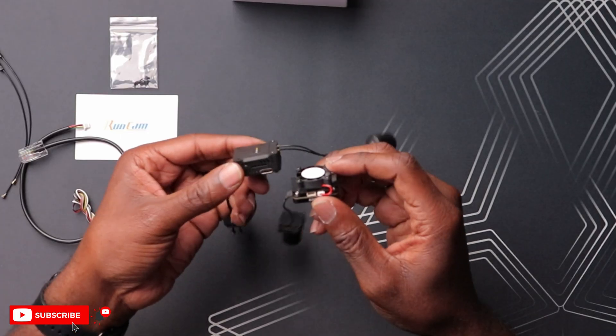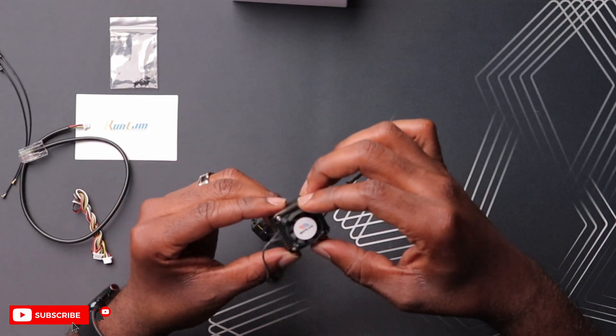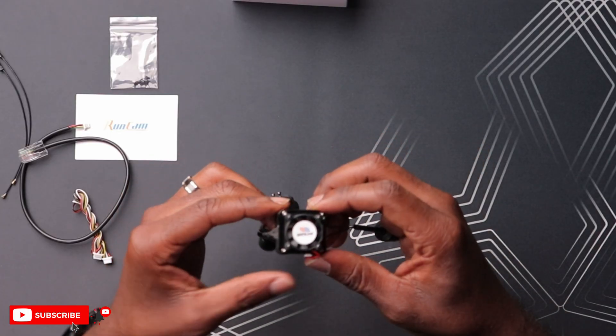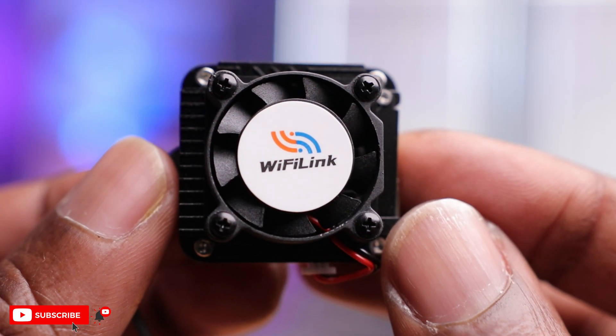They've come a long way. This thing looks a lot smaller, and the footprint is very similar — probably identical — to the O3 air unit. The first thing that stands out on this VTX is the fan on top, which has a Wi-Fi Link sticker. A lot of other digital systems on the market don't have a fan. I am a little concerned about moving parts — if you crash, the fan could get caught in grass, or if it fails in flight, the board could overheat. Hopefully in the future we can get rid of this fan.